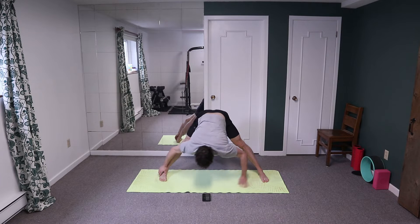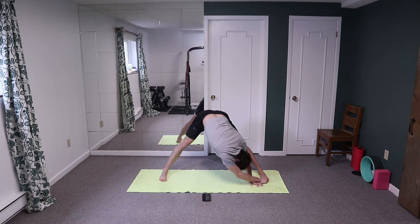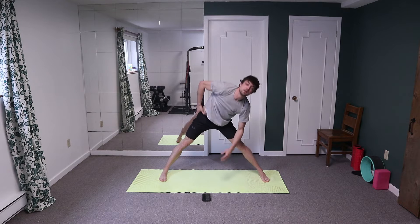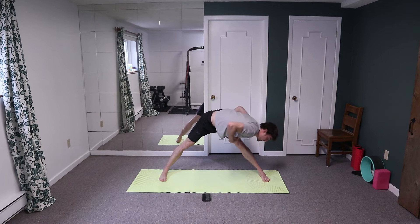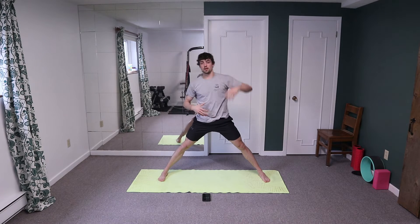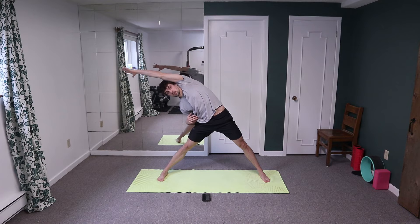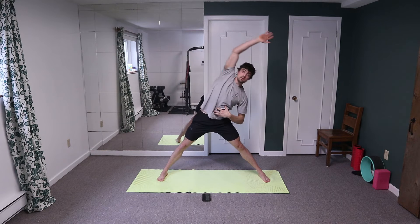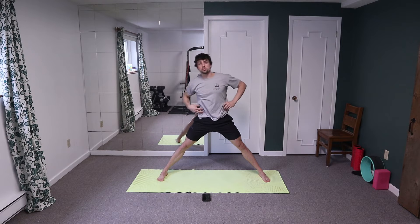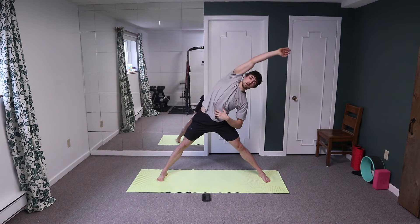Come to the side, big reach overhead, grab your big toe and try to use your hand to pull yourself a little deeper into the stretch. Switching sides — big reach overhead, grab your big toe and pull yourself into the stretch. You should be feeling that in the lateral line and in the hamstring. Come back up, reaching overhead, squeezing the core and the bum, nice big wide reach, a little further into the stretch. Using your oblique muscles too — we're trying to actively use those obliques, turning on the core.